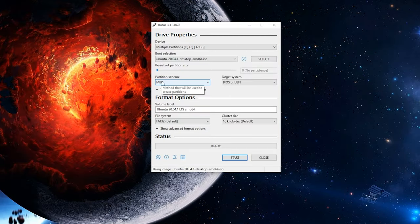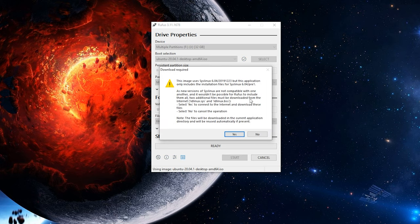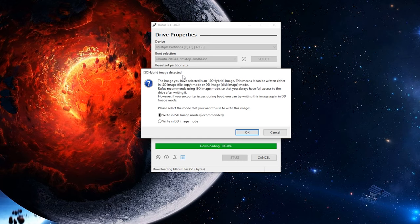Then click Select and navigate to wherever you saved that ISO file, highlight it, and click Open. From here, Rufus is automatically going to select MBR and the target system for BIOS or UEFI, with the partition scheme as MBR — you can leave those as default. Volume label you can name whatever you'd like. Leave the file system and cluster size as default, then go ahead and click Start. A warning will pop up saying this image uses syslinux, meaning it needs to download some additional files. You need internet connection during this process, so click yes.